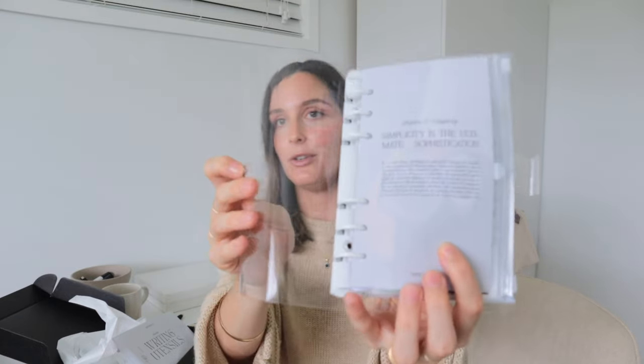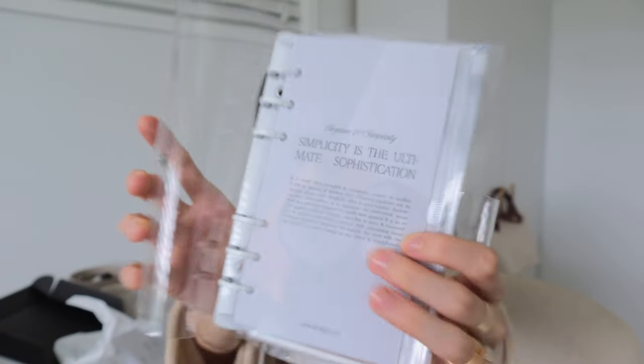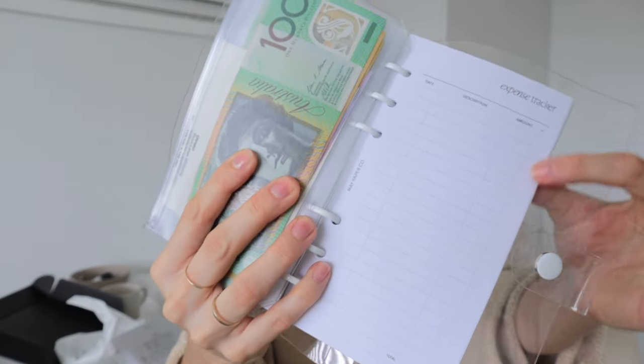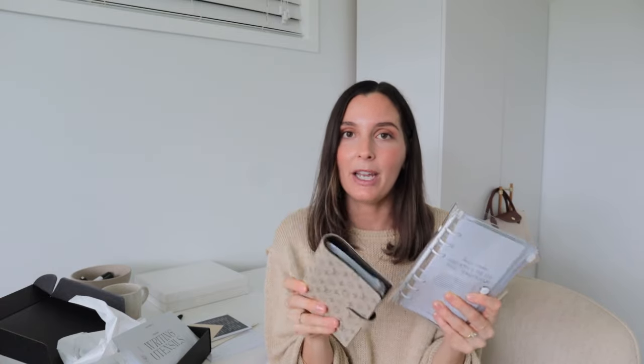Something else I ordered that I've already been using is a new cash stuffing binder. For this binder I also ordered a new dashboard all about simplicity, which I really resonated with. I also created my own dashboard for underneath — just some nice little coconuts. At the back of my cash stuffing planner there's also an expense tracker on lined paper. I now have two cash stuffing binders, which I'm so excited about. If you're interested in this content, make sure you hit subscribe and the notification bell.